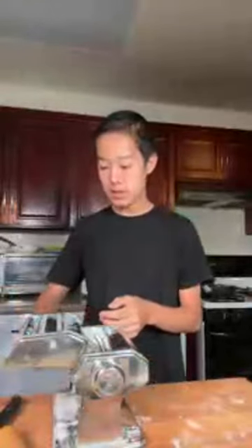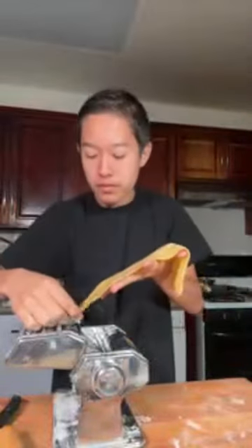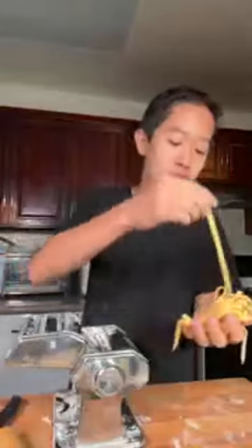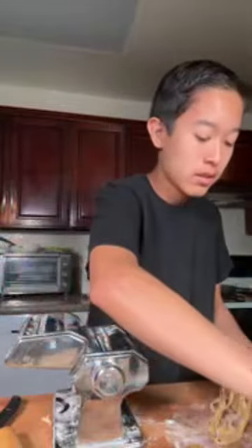I'm going to run it through the fettuccine attachment. It's relatively thin - you can almost see my hand through there. I rarely use fresh pasta on a day-to-day basis or even for a cooking video. But I always feel like making the fresh stuff is always good, and I use these really dark egg yolks - it's almost like an orange-y dough.